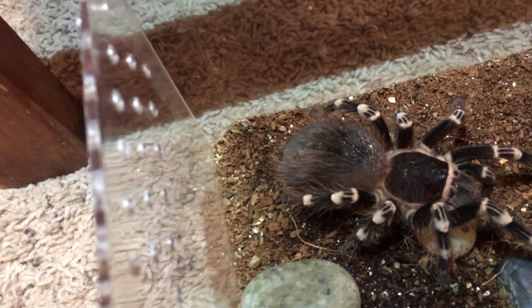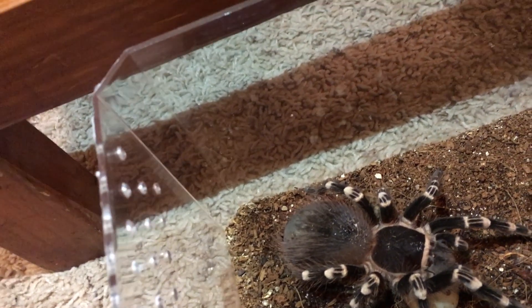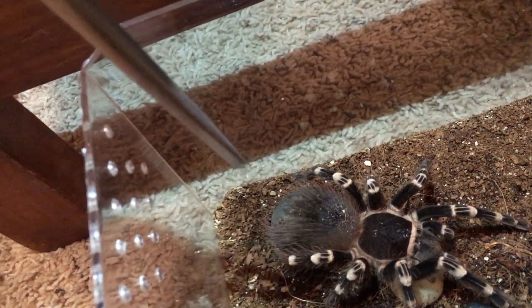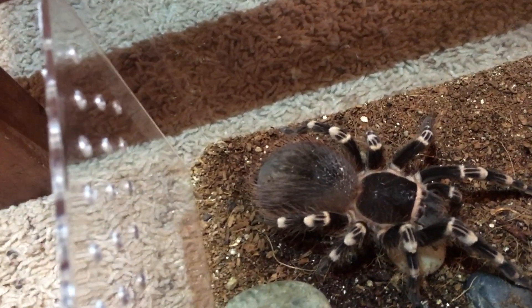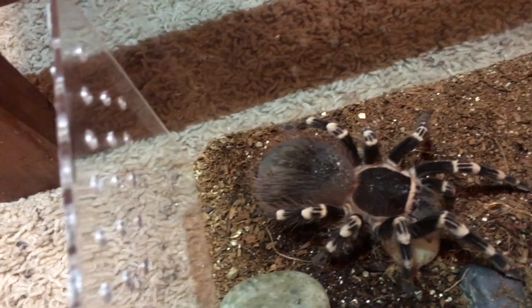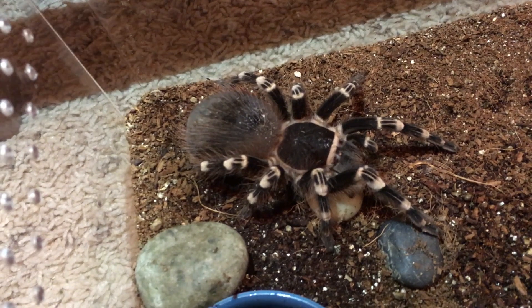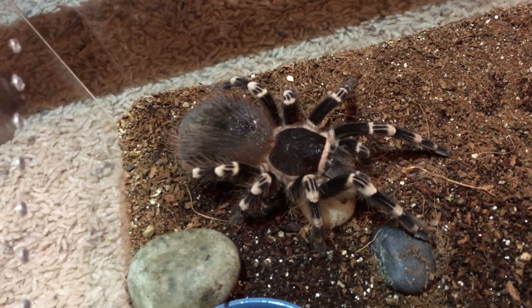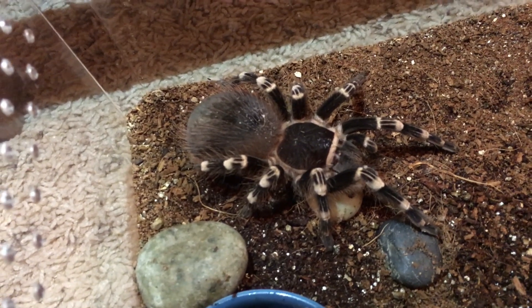I'll try pointing without touching her because I don't really want to stress her too much, but right in that area it's looking really dark, and that'll get even darker — almost black — when she's right about to molt. Additionally, with some tarantulas they'll start to look pretty dingy as far as their hygiene goes; some tarantulas are just dirty.